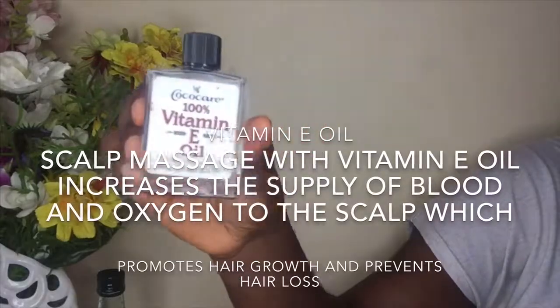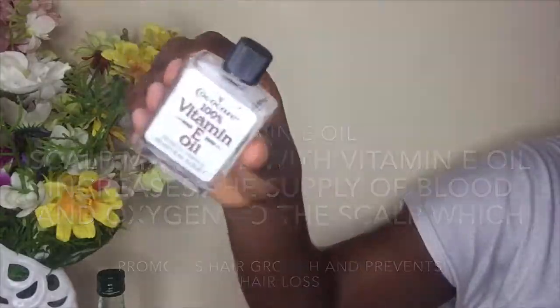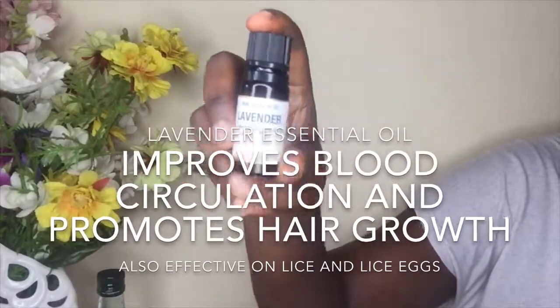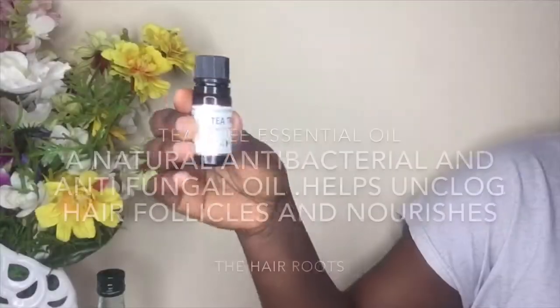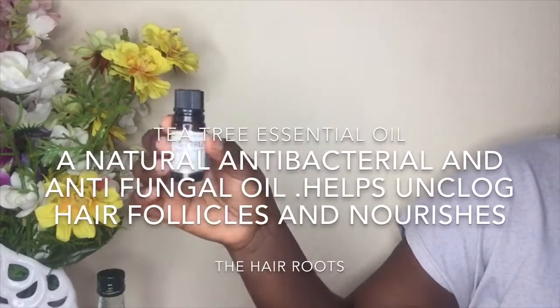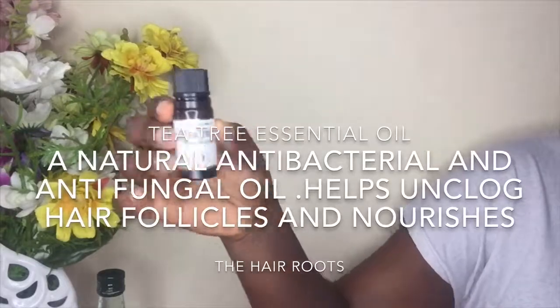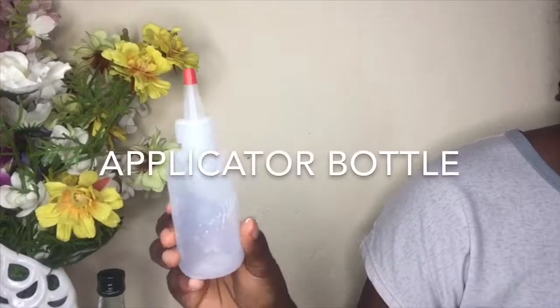Scalp massages with vitamin E increase the supply of blood and oxygen to the scalp, which promotes hair growth and prevents hair loss. Lavender essential oil improves blood circulation and promotes hair growth — it's also known to be effective on lice. Tea tree essential oil helps unclog hair follicles and nourishes the roots of the hair. It's a natural antibacterial and anti-fungal oil.